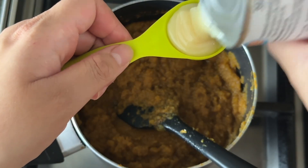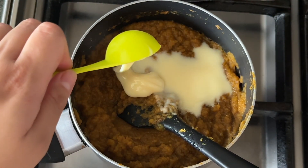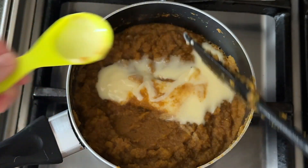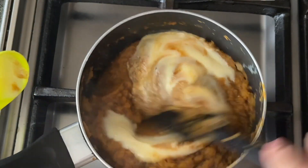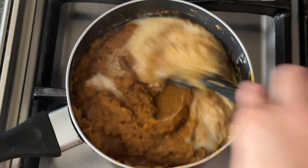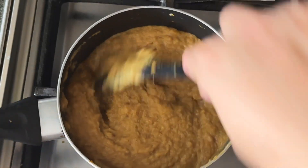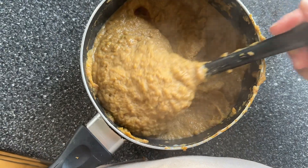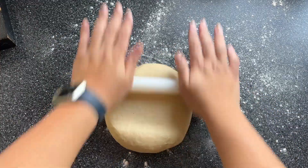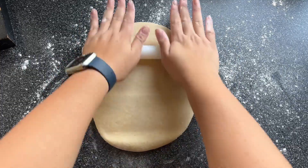We're going to focus on the pumpkin butter now. Reduce the pumpkin to remove any excess liquid, then season it with your favorite spices — whether that's allspice, cinnamon, cardamom, cumin, whatever it is. Then add condensed milk to make it very buttery. This is what you're going to be adding into your cinnamon roll. The pumpkin butter should hold itself, it's very thick and luscious, and when it cools down it will thicken even more.